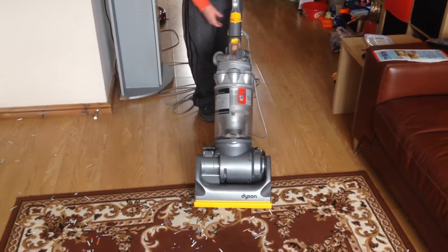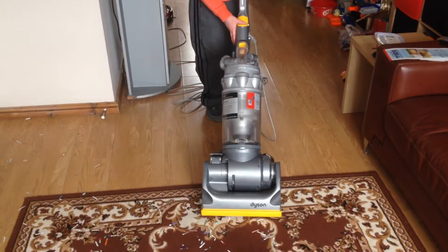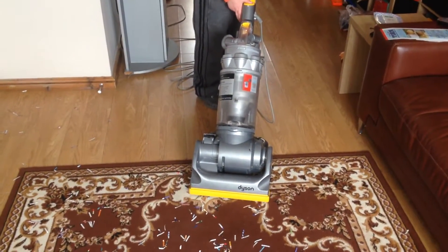At the end of the day, we only paid £20 and it's quite a good vacuum. Here it is in action — we have some hoover food down and some paper shreddings down, and we'll see how well it picks up.